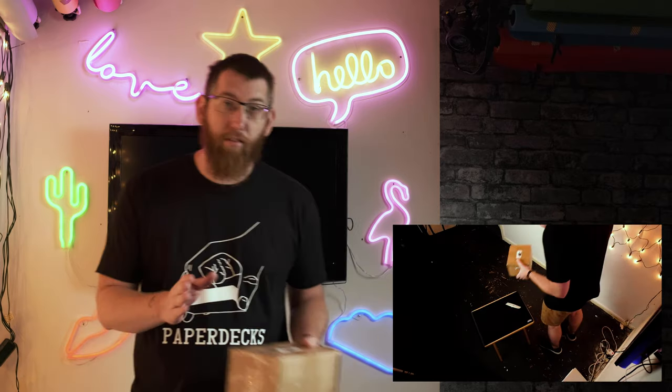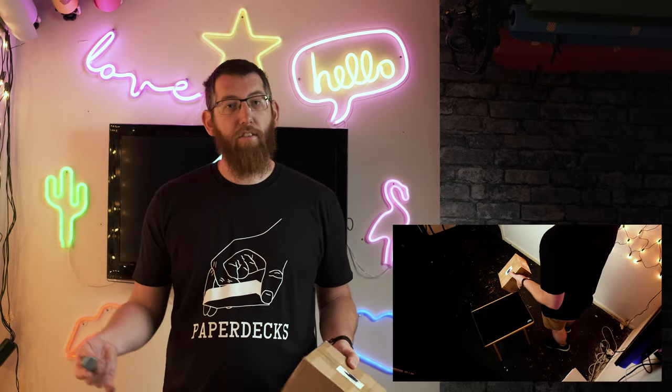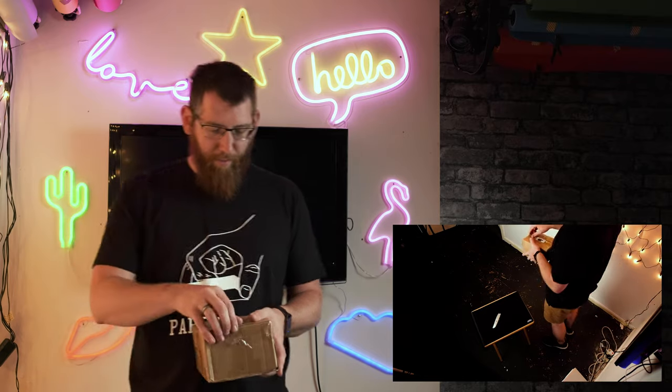Today we're going to have a look at this package and see what we've got in here. So today's just a nice, quick, easy unboxing, so I'm just going to take a look and see what's in. There we go, that bit's unboxed, so I'm just going to look in here and see what we have.